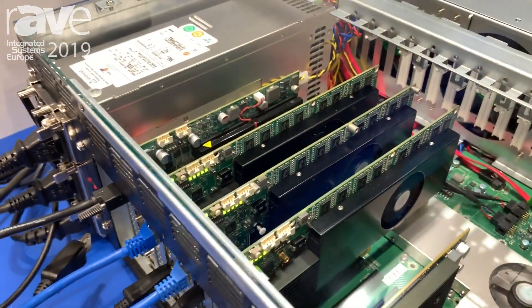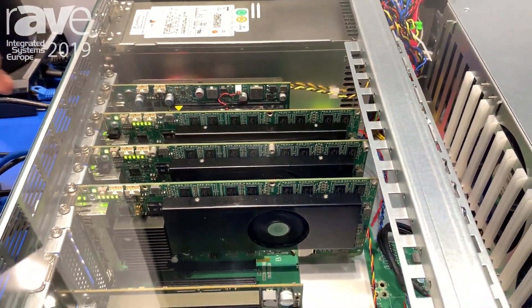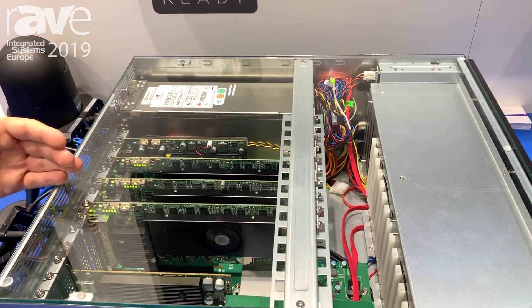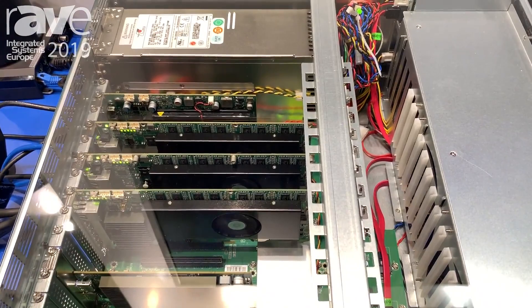These Mura IPX cards can be added in the system with any graphic card in the world to allow you to capture, stream, decode and encode. It also allows you to take the data over the bus from the GPU all the way to the IPX card for streaming of the desktop or recording of the desktop.